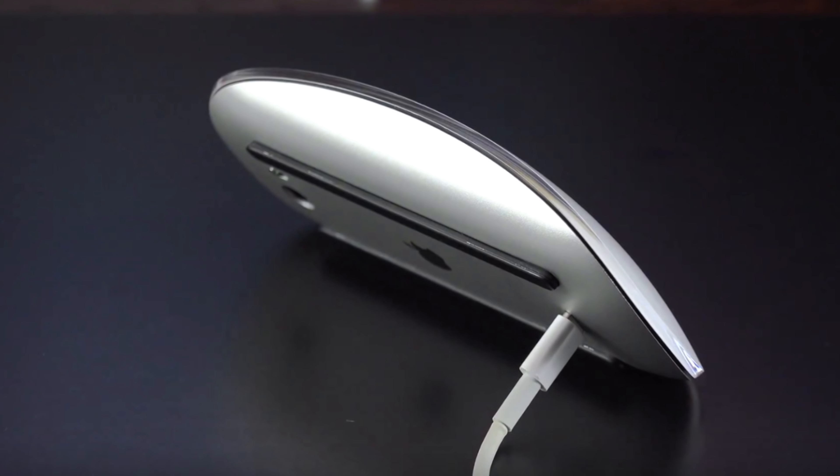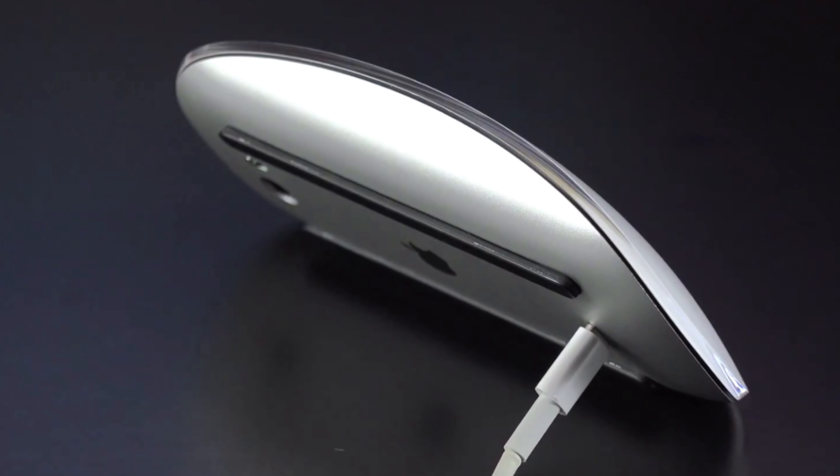As much as the Magic Mouse 2 gets criticized for its charging method, I would rather have that stupid charging method than replace my batteries. There's almost nothing in my house anymore that needs batteries — just the thermostat and TV remote, both triple-A's. Back in the day we had to keep a stock of double-A's around. Now I just get a notification on macOS that says the mouse battery is getting kind of low, and when I'm done working for the day I just plug it in with the lightning cable. Yes, in that very stupid fashion — it looks incredibly dumb — but it saves me a trip to the store.